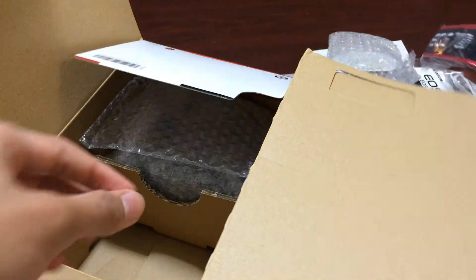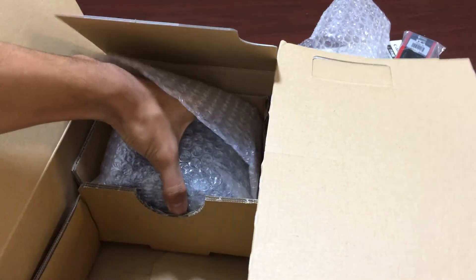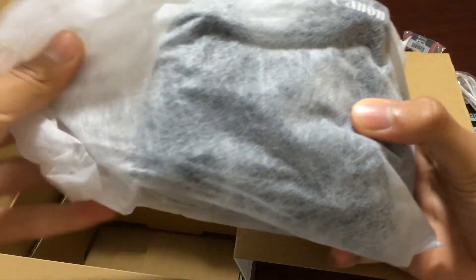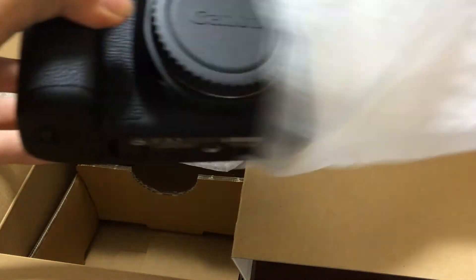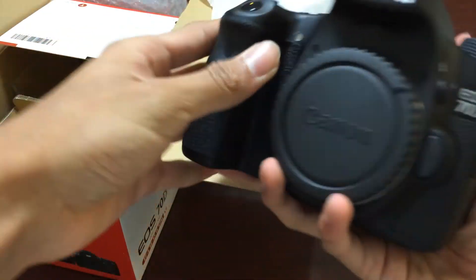And this strap. Then I have the strap cart. Of course, this is the actual camera. Here's the actual camera. Here we have it — the Canon 70D.